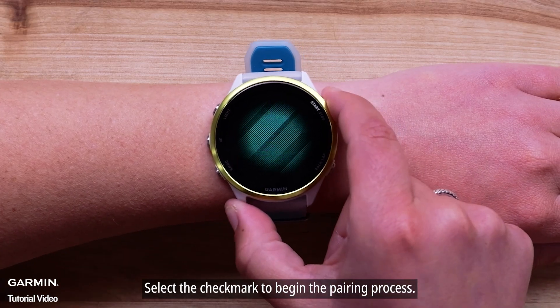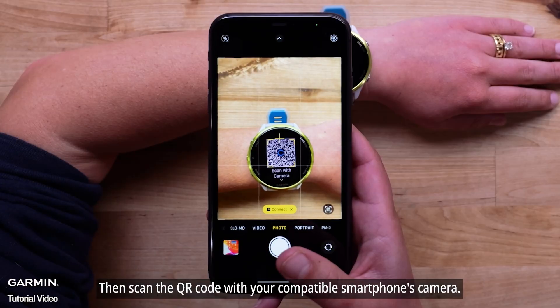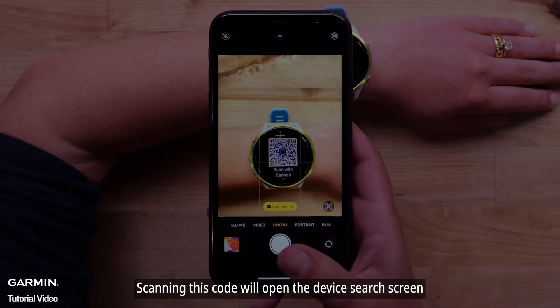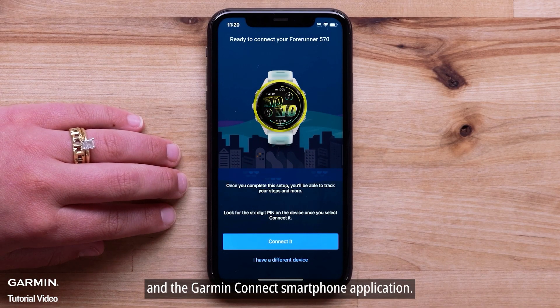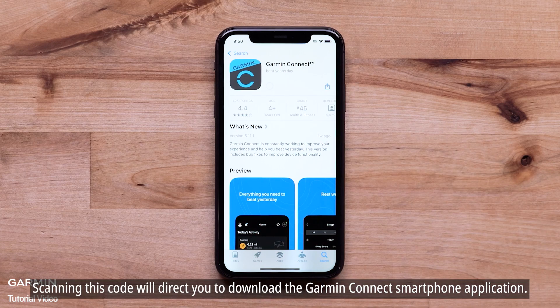Select the check mark to begin the pairing process, then scan the QR code with your compatible smartphone's camera. For existing customers, scanning this code will open the device search screen in the Garmin Connect smartphone application. For new customers, scanning this code will direct you to download the Garmin Connect smartphone application.